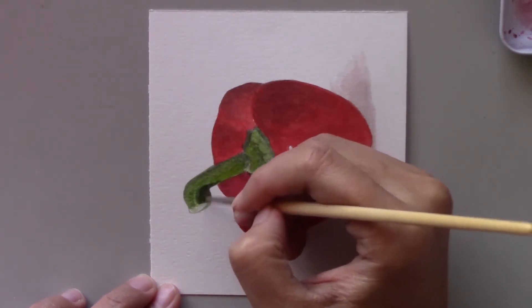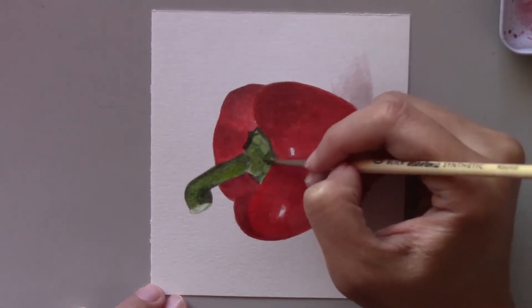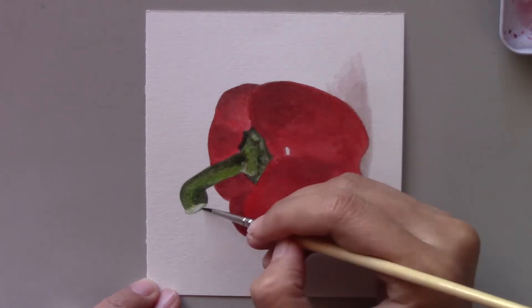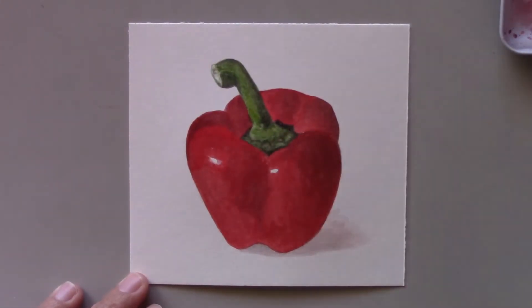If you want to watch my previous pepper paintings in my daily painting series, simply go to my video playlist and search for peppers. Hopefully you will get some inspiration and paint your own version.